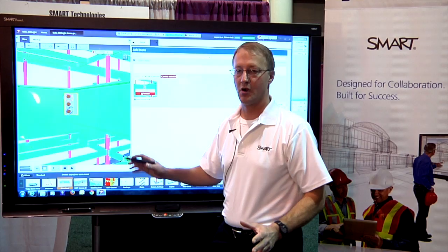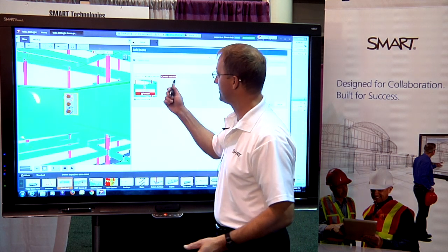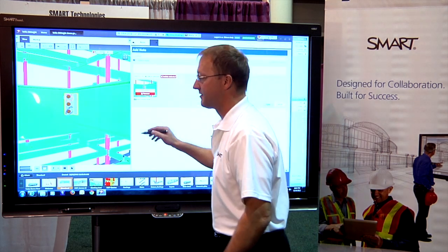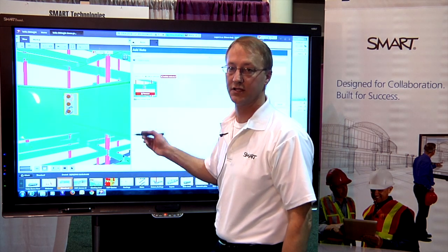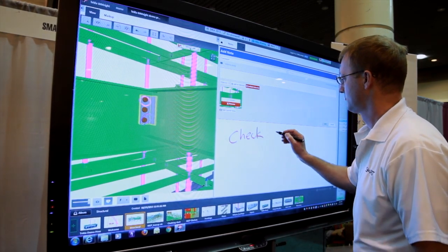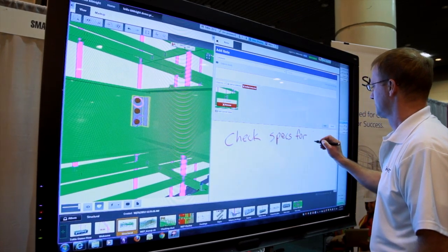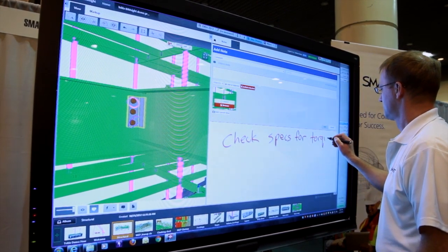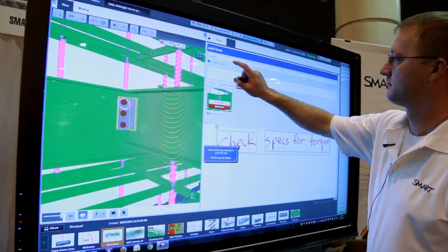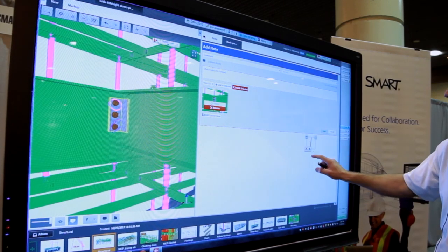Now that I have the view and the initial markup of the model, I can add additional notes using the BIMSight note capability. By using the SMART ink I can handwrite my notes and inject them directly into the notes field. I just touch where I want the notes to go and they're captured and taken right in.